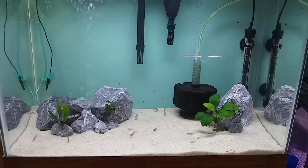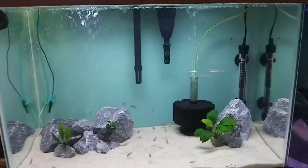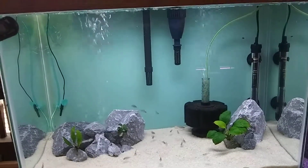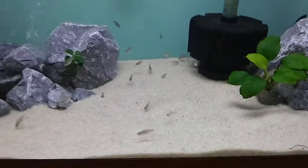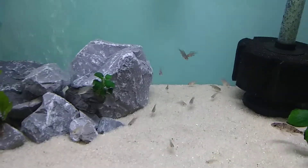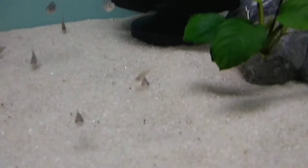So we turned this little 20-gallon into my grow-out. It's got 21 OB peacocks — they're about three weeks old. There's another one in there too.